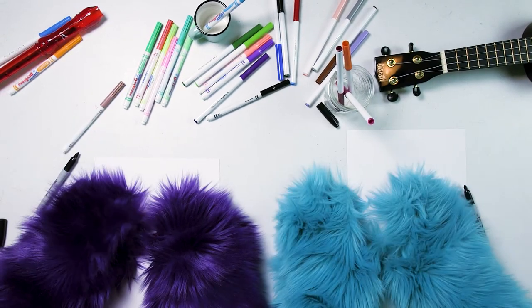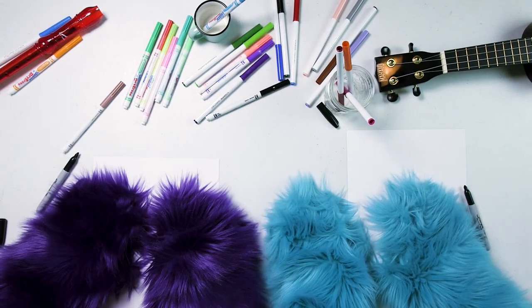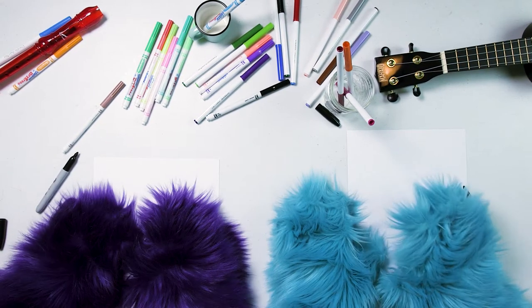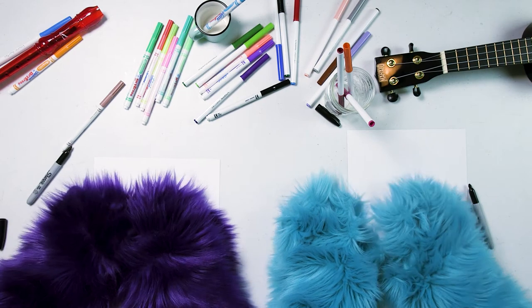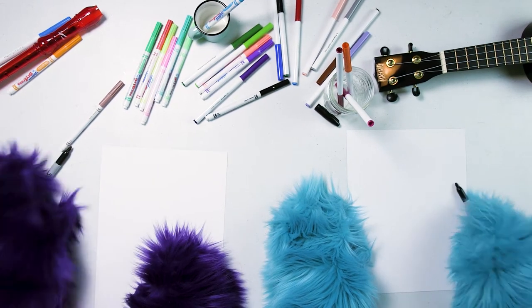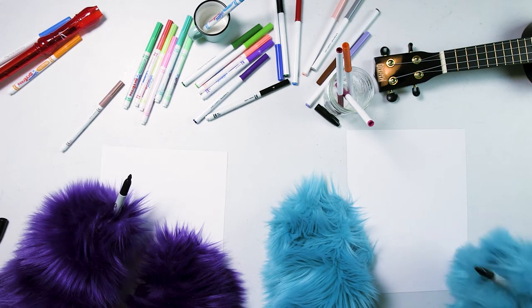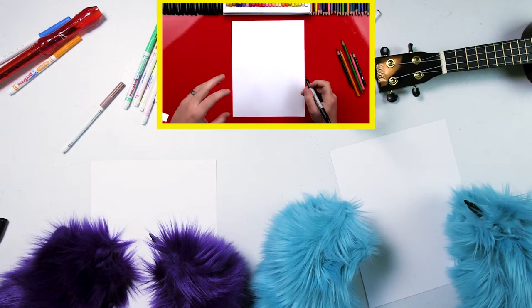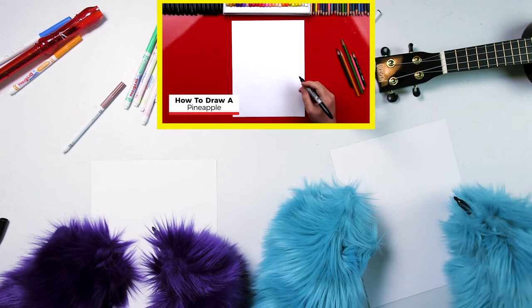Okay guys, like we said, we're going to draw a pineapple, and while we draw a pineapple we're going to follow Art for Kids Hub. So if you want, grab a piece of paper and your favoritest marker and draw along with us. Let's go! Here we go. Hey friends, today we're drawing a pineapple. It's going to be a lot of fun.